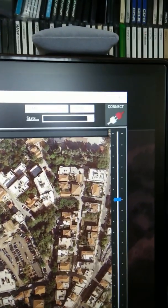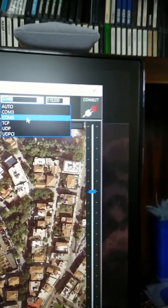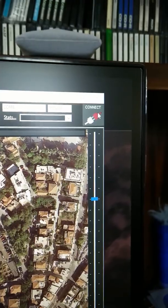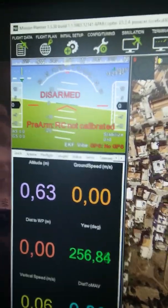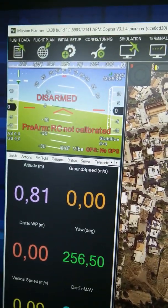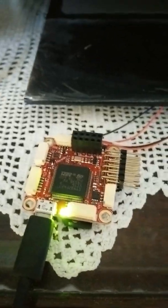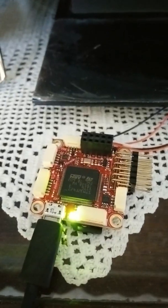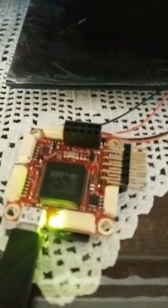Boot is fine, connecting toward Mission Planner. Let's try the correct COM port. It's connected. It's naked, so it correctly identifies that the board does not have an RC input, nor a GPS, but everything else is working fine. Let's test the data flash bug.